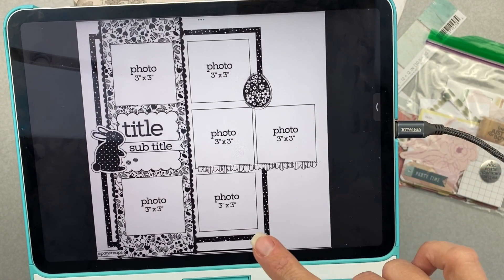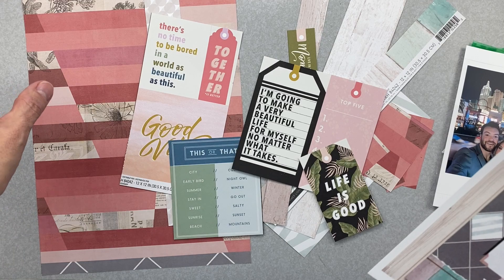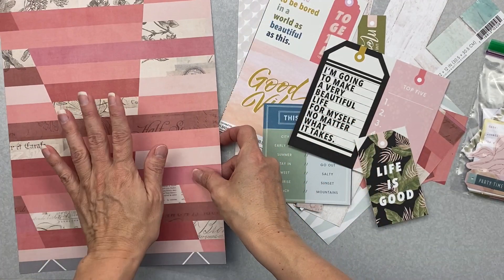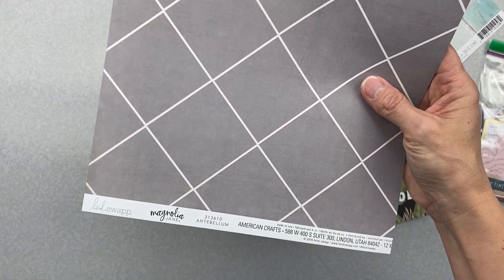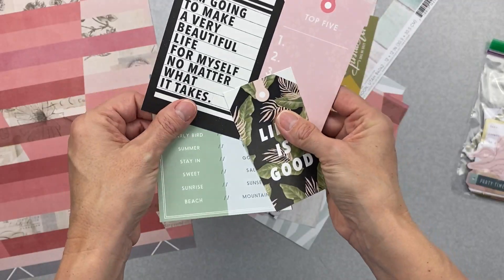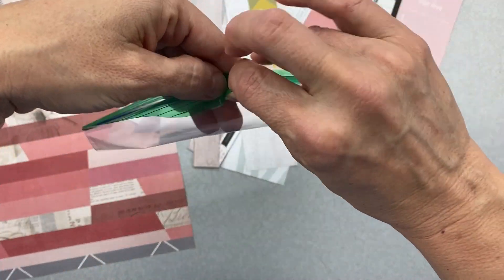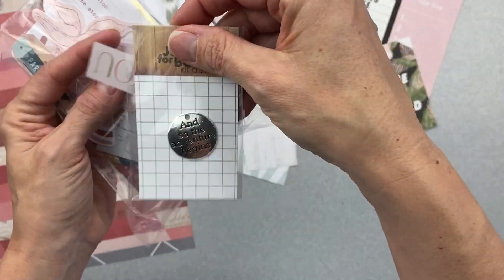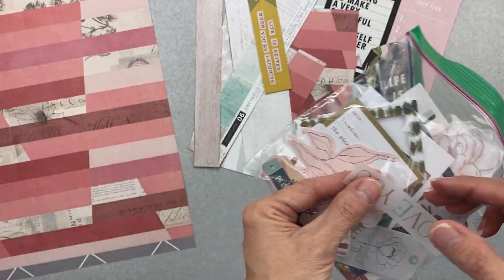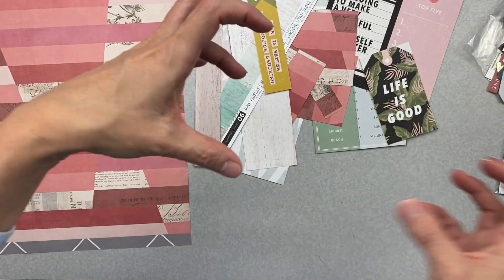That's the sketch we're going to use. I have a page kit by Merity — this is from June 2021 'Not Just for Boys' kit club. I used it for a layout already. It has Magnolia Jane and Antebellum swapped in, and then this piece that's all cut up — totally just scraps. But I also have this little charm that reads 'And So the Adventure Begins,' and a bunch of die cuts.